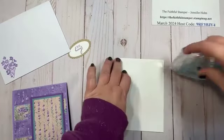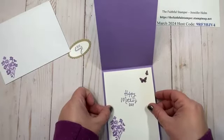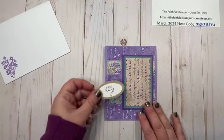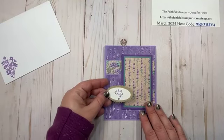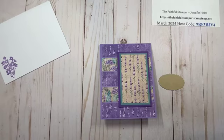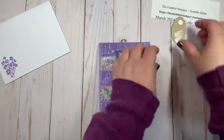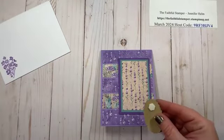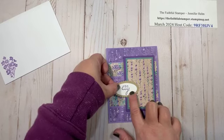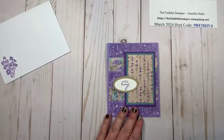I glue the solid oval to the Crumb Cake scallop, then glue my insert panel inside the card — I love those beautiful shades of purple. For the sentiment on the front, since I popped the focal point on dimensionals, I put one dimensional on the left back and a bit of adhesive on the right so it doesn't sag. I position it wherever I like and because of the dimensional, it stays perfectly level.